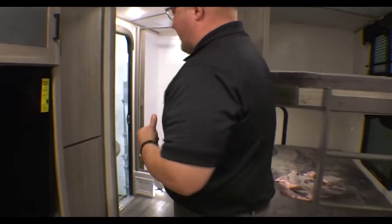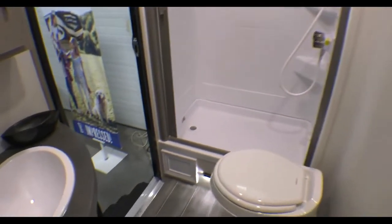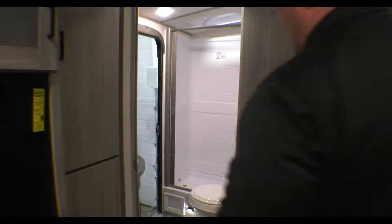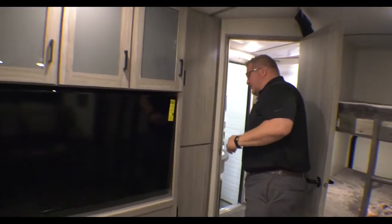Then you have an entry that leads right into your bathroom. So if you wanted to stop for a short period of time and don't want to run your slide out but need to get to your bathroom — guess what, you can get right to it. You have your foot flush toilet in there and plenty of cabinet space as well.